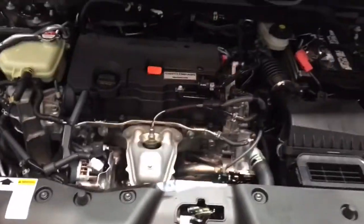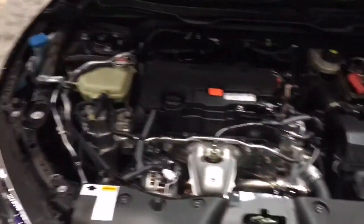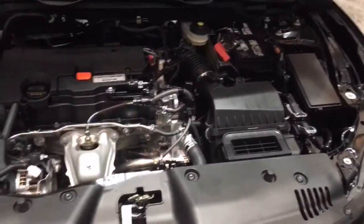LX and EX models come with an inline four-cylinder producing 158 horsepower and 138 pound-feet of torque. Upper trim levels receive a 1.5 liter four-cylinder turbo with 174 horsepower.